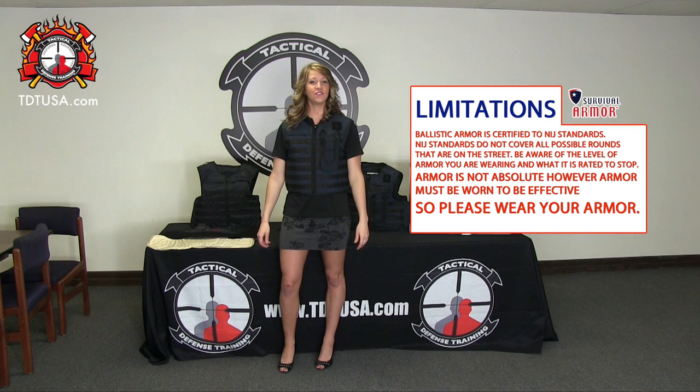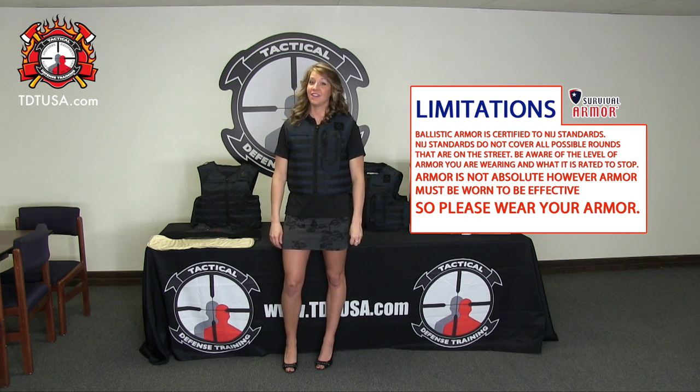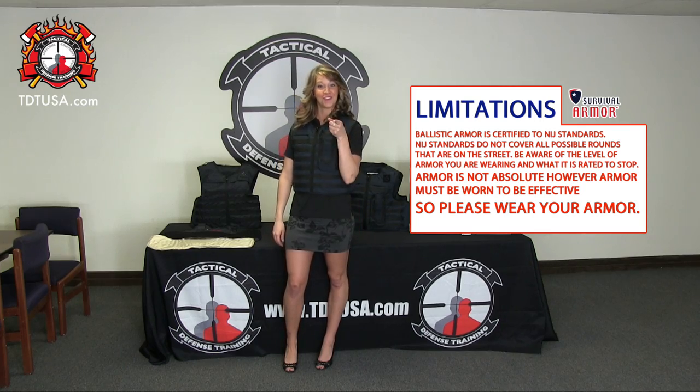For any other questions regarding your armor, stop on down to TDT. We're here Monday through Friday, 8 to 4. And just remember, it's all about your survival.